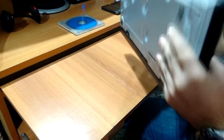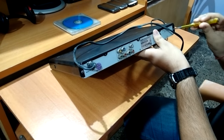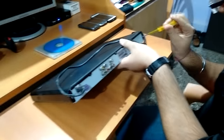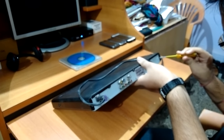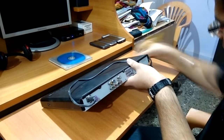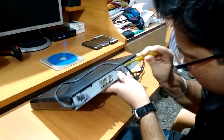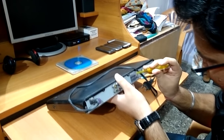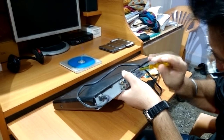This is the Philips DVP-3320. Let's open it. Keep all screws in a safe place so that they don't get lost.